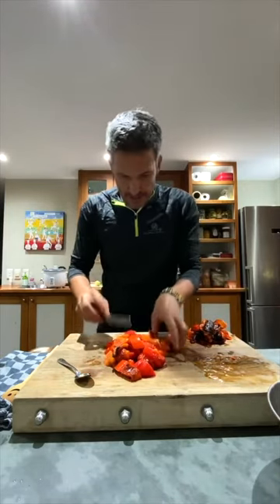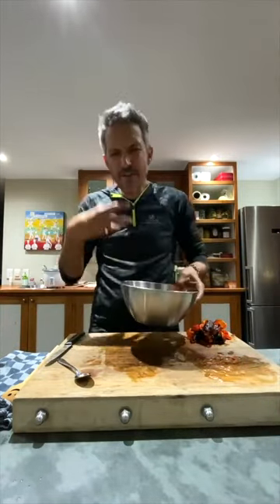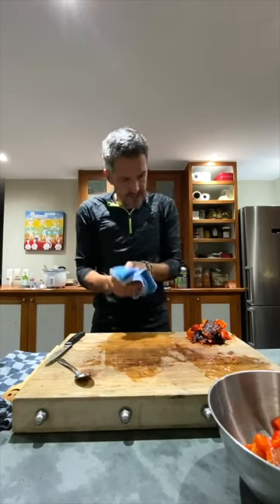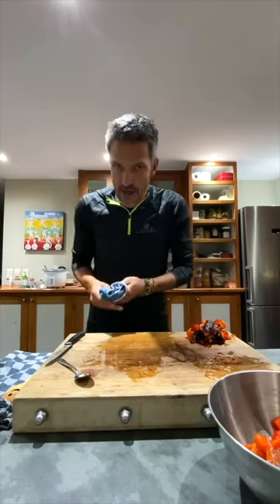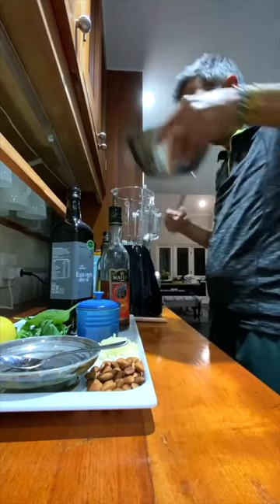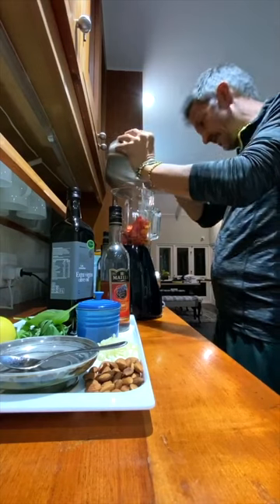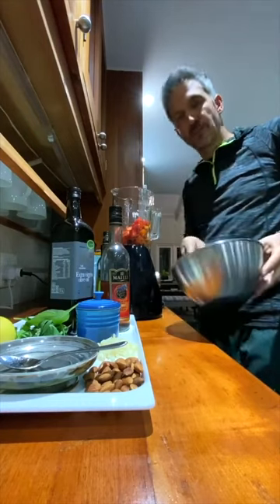The joys! Into the bowl with that beautiful sauce — the sweetness that develops from vegetables when you roast them is just quite special. The little skins you can throw into the compost. And now we're heading over to the blender set up behind me — trusty friend.